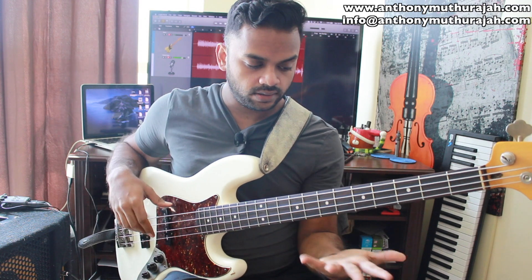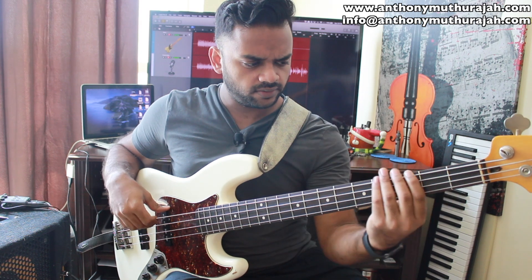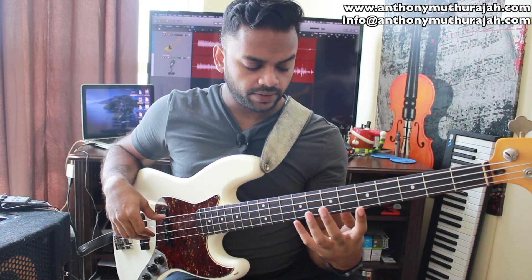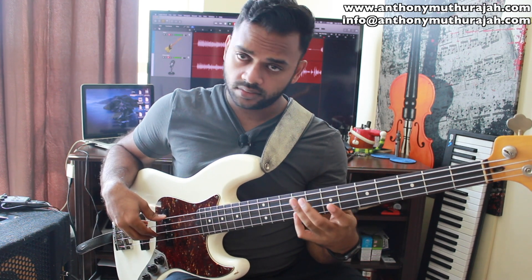We're going to work with this particular position, the 5th to the 9th fret. I'm quite bad with this, so bear with me. We're going to work with a D major 7 add 9.